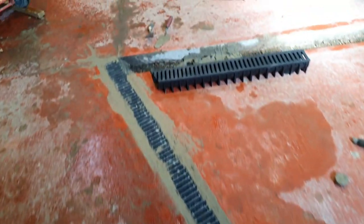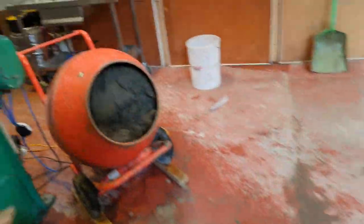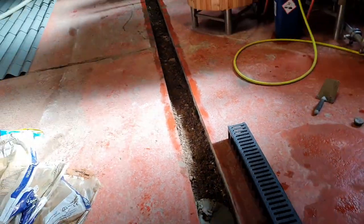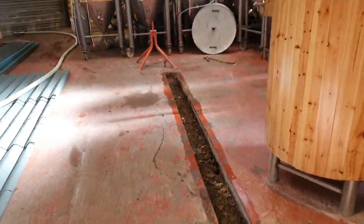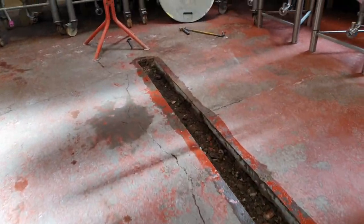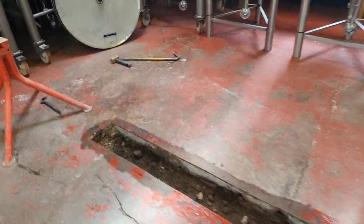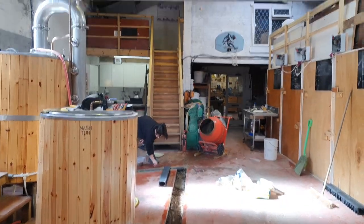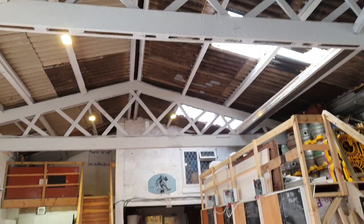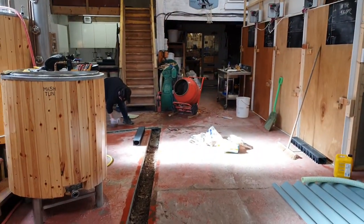We've got it on a nice concrete mix. We're just mixing up a second batch here and we're going to run up this six meter section of trenching. Hopefully we've got enough sand and cement to do this — it's gonna look spot-on when it's finished. We're getting a little bit of flickering today off these lights, which is odd.